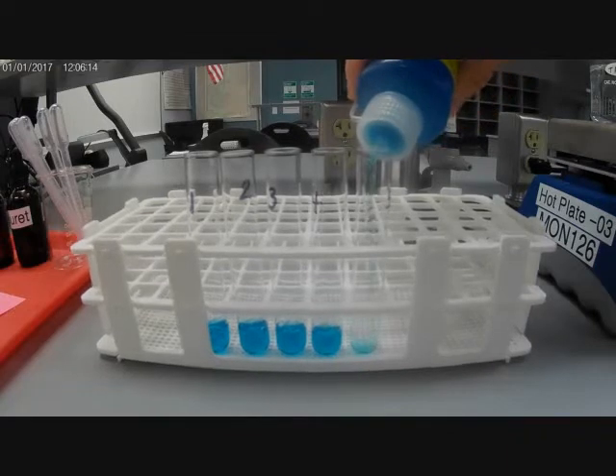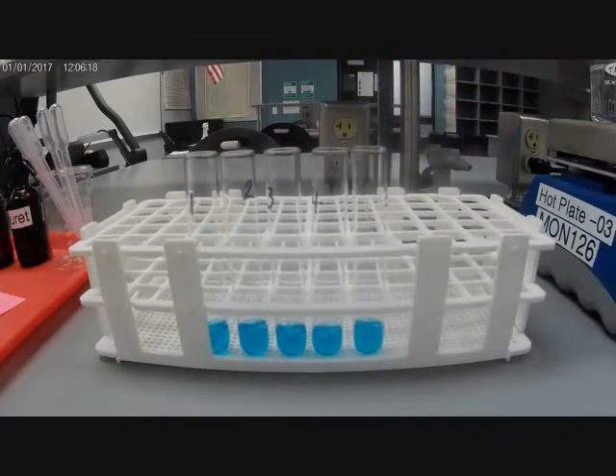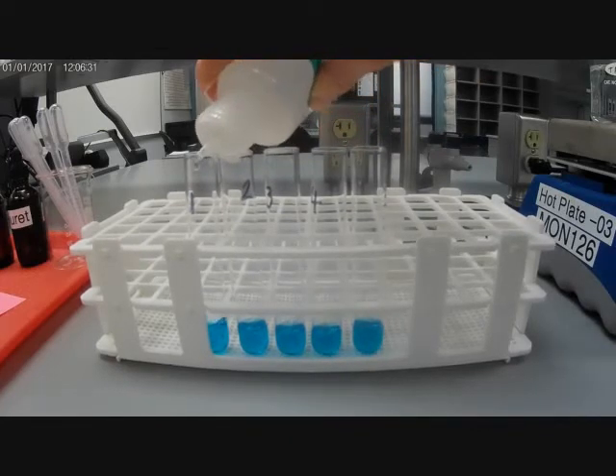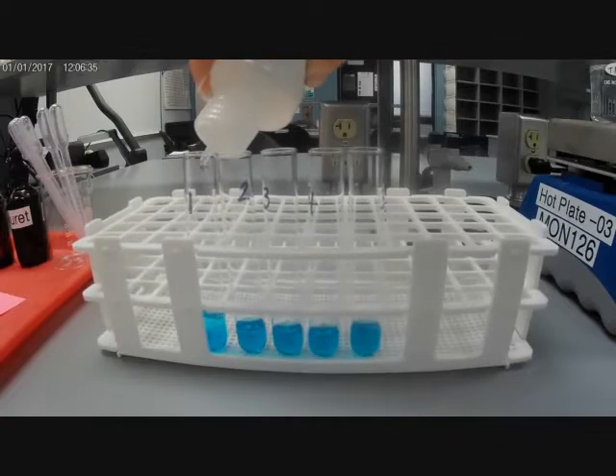There we go. All right, now I'm going to put our test samples into each tube. The first one is going to be just pure water, and I'm going to put an equal amount of water to Benedict's solution into tube number one. So there it goes.